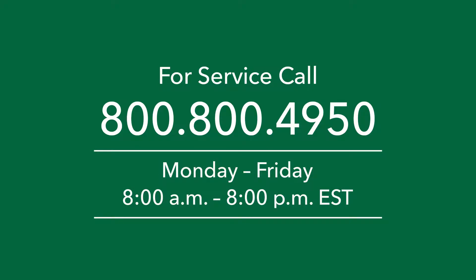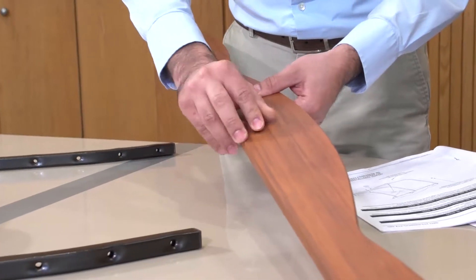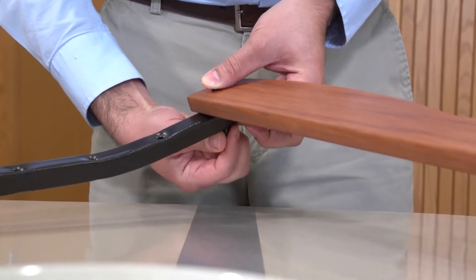Open hardware bag HB-4060. Use the hardware from inner bag IB-4050. Attach the shape board to the swing supports using one-and-a-half-inch bolts and acorn nuts. Tap the bolt head lightly with a small hammer to set it in the hole.